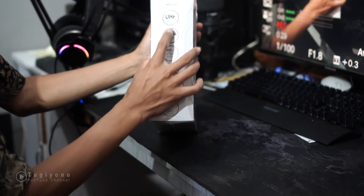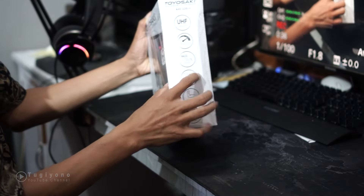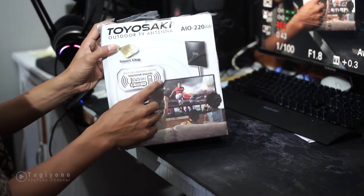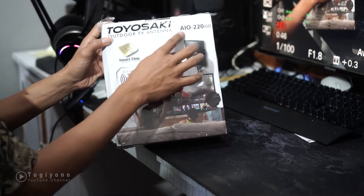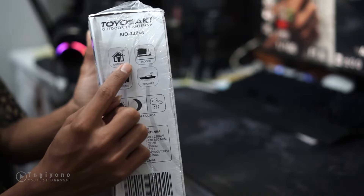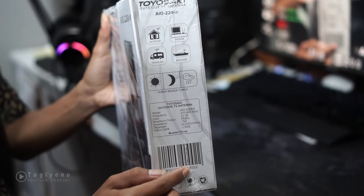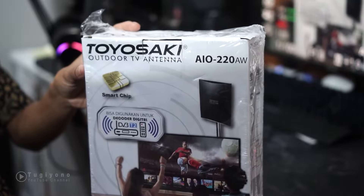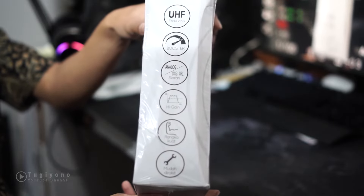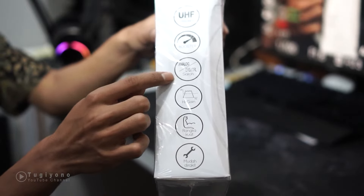Di sini ada beberapa fitur yang disediakan: ada UHF, ada booster, kemudian ada analog dan digital. Ini bisa digunakan untuk decoder digital ya. Kemudian ada beberapa penggunaan: untuk outdoor, bisa di indoor, bisa di traveling, bisa untuk berlayar. Fitur-fiturnya: UHF, booster, analog dan digital siaran, high gain.